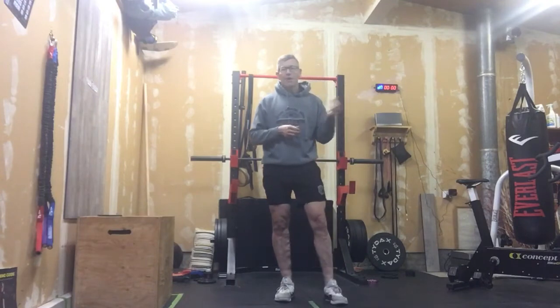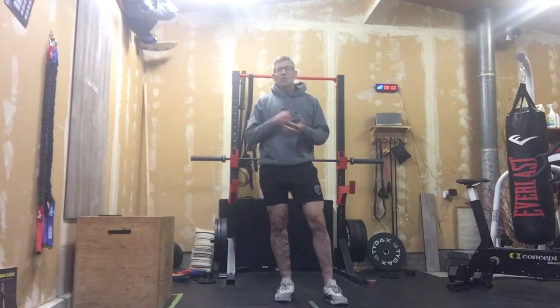12-minute AMRAP is what I promised you. We'll put 12 minutes on the clock and you have three movements to do here. These are big movements, good total body movements. We really want to focus on trying to get some of that posterior chain engaged while we're doing this as well.